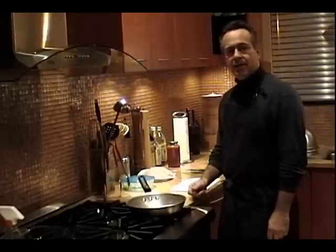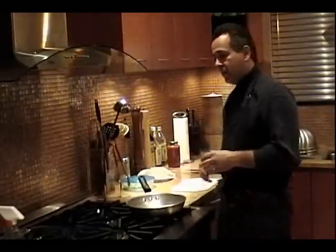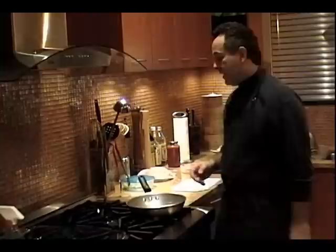Hi and welcome to Phillips Kitchen. Tonight I'm going to teach you how to stuff flounder with spinach. I'm going to sauté the spinach, then roll it into the flounder, drizzle it with some tomato sauce, and pop it in the oven.